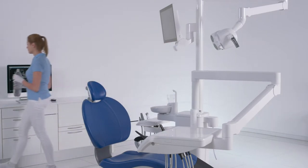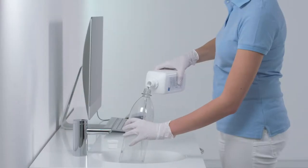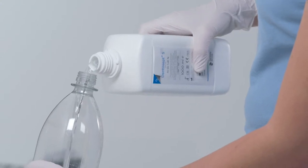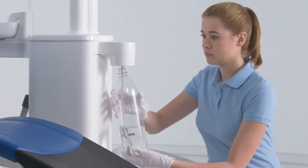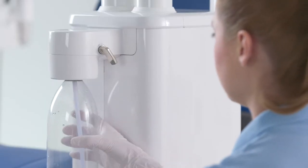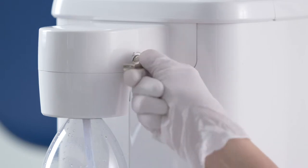Drain the treatment water from the fresh water bottle and then fill it up with Dentosept S. If your treatment center is equipped with the option to change over to the public drinking water supply, it must be switched to operation with the self-contained water supply through the fresh water bottle.